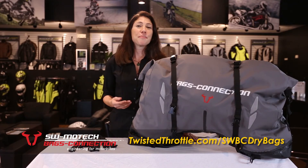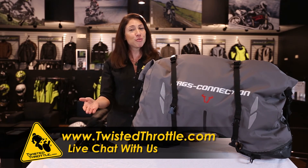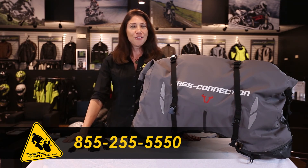To learn more about the SW Motech Bags Connection Dry Bag 620, go to twistedthrottle.com where you can live chat with one of our product experts. If you've used the bag, leave a product review, tell us what you think, or call us at 855-255-5550.